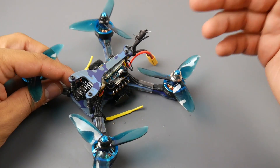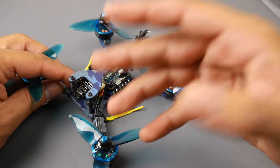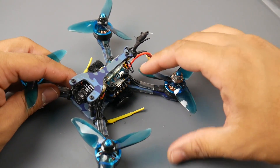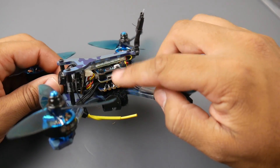It also comes with a VTX which is 200mW selectable with Smart Audio or Tramp protocol, so you can change the power output and channel through the OSD, which is really nice. The flight controller is an F4 with OSD — this appears to be an Airbot stack.